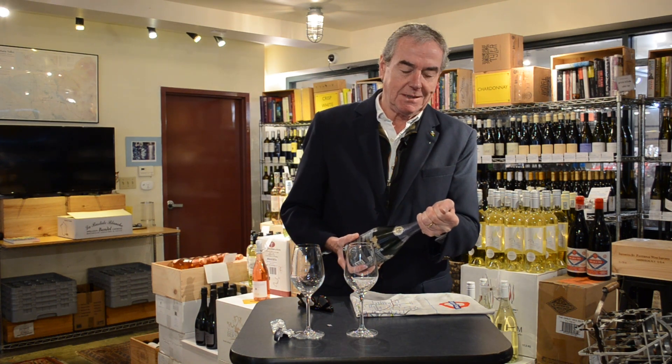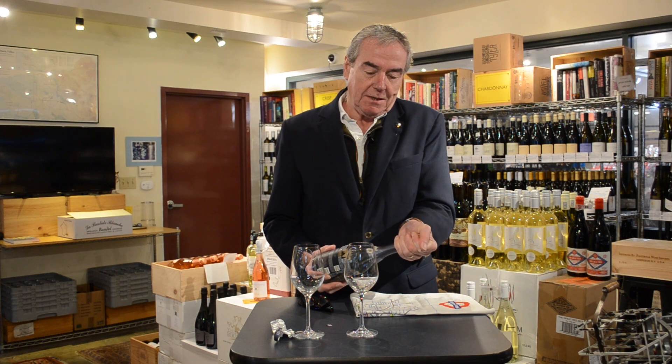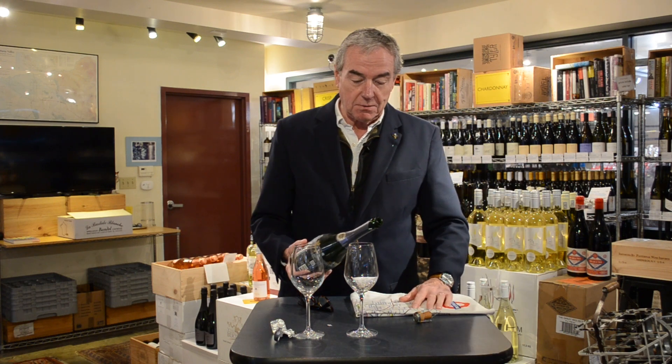Now, just at this point, I'm going to tip it over to increase the area from which the CO2 can escape. And that's really how you want it to open — unless, of course, you've just won a Formula One Grand Prix, in which case all bets are off.